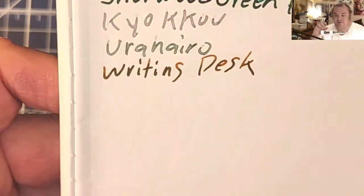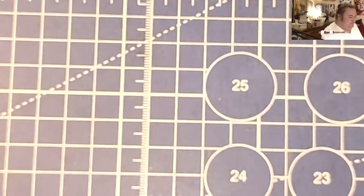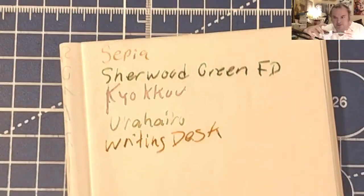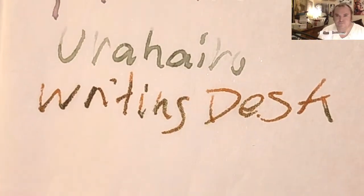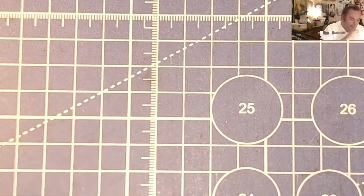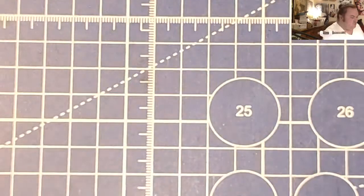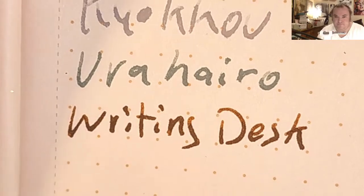This is lightweight travelers notebook paper — no feathering, nice shading, no bleeding, a little bit of ghosting. This is super lightweight travelers notebook paper — there is ghosting. This is Moleskine 70 GSM — feathered like a chicken, bled through the page. This is Field Notes journal — a little bit of feathering, bled through the page.